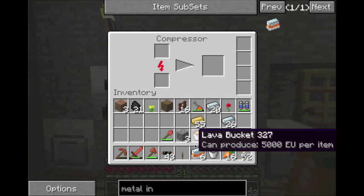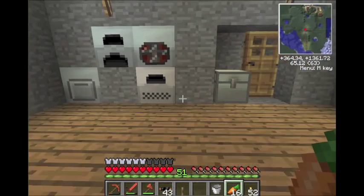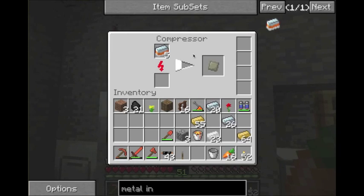You let the mixed metal ingots smelt down and then take them to the compressor, which compresses them into advanced alloy. One issue I have with the compressor in this modpack is that it conflicts with making regular storage blocks. So if you want to make iron blocks or tin blocks, you actually have to put them in the compressor to do that now — you can't do it the normal shapecrafting way anymore, which is frustrating.